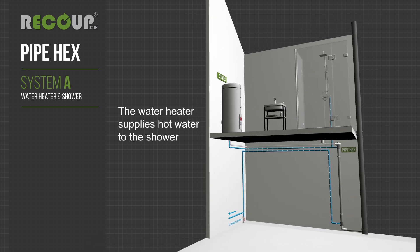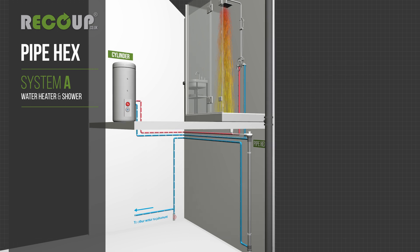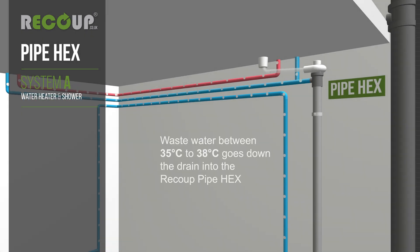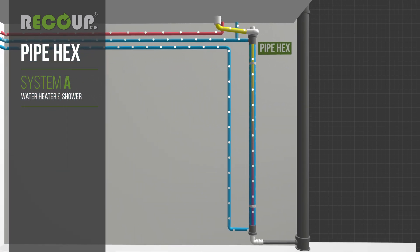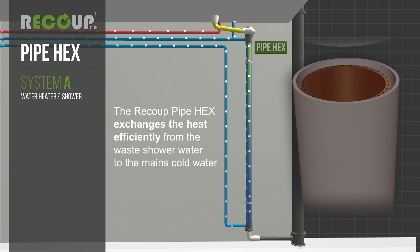The water heater supplies hot water to the shower. Shower water at around 40 degrees Celsius is produced from a mixture of hot and cold water. Wastewater between 35 to 38 degrees Celsius goes down the drain into the recoup pipe hex.